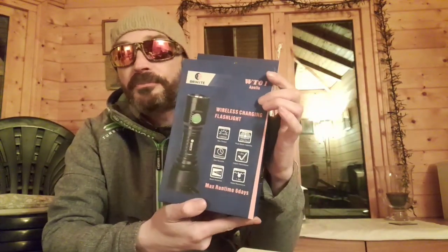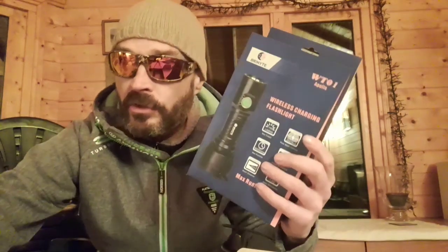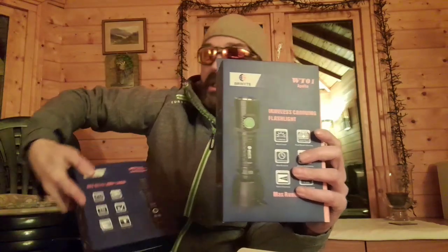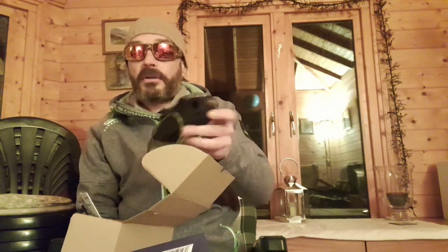You'll see from the thumbnail - this one is the WT-01 Apollo. I've already got the PT18 Pro Oath Keeper and the P28 Oath Keeper. This one that they've just sent me seems quite a bit bigger.